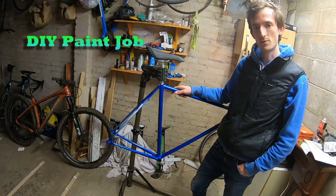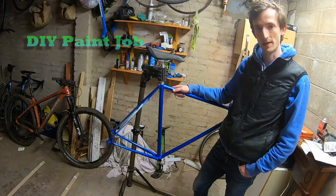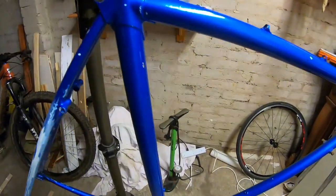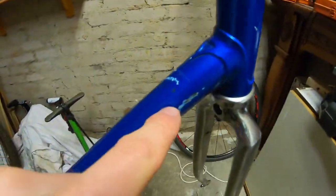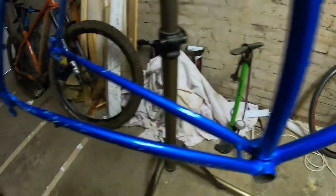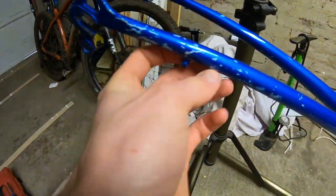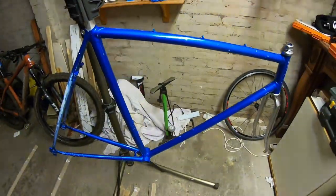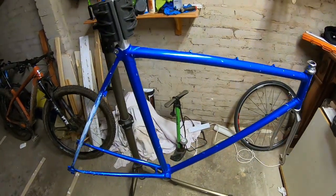Hi there folks, today I'm going to be starting the process of giving this steel frame a new lease of life with a new paint job. I'll start by saying that the steel frame itself isn't actually anything special. It's covered in little dings and scratches - it was new old stock and sat at the back of a bike shop for years. You can see around the chainstays especially there's some really quite deep gouges going all the way down through to the metal. So a new paint job isn't only going to make it look nice, it's also going to help protect the steel tubes underneath.